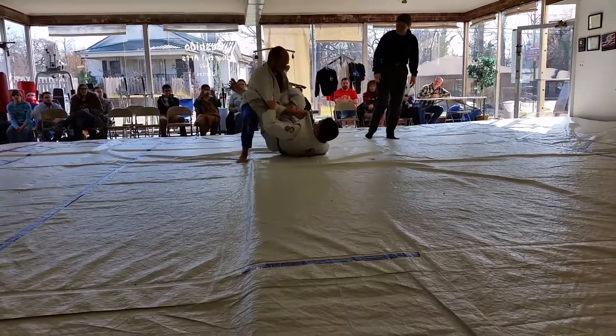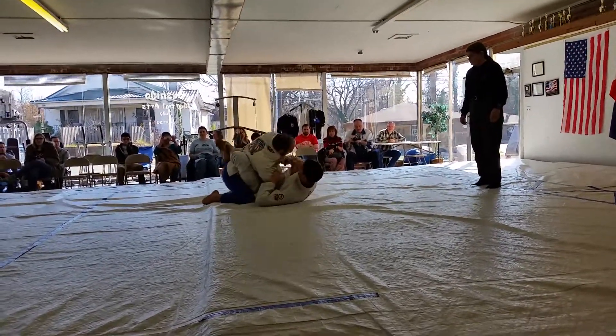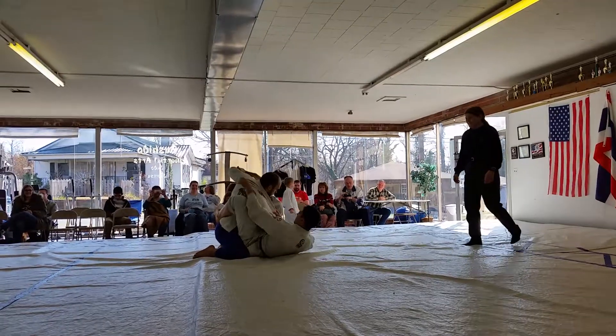Pressure good. Keep pressure down. Posture back up. Good posture. Yep, bite the grips. Don't worry about that grip. Push him down. Keep his hips on the mat.